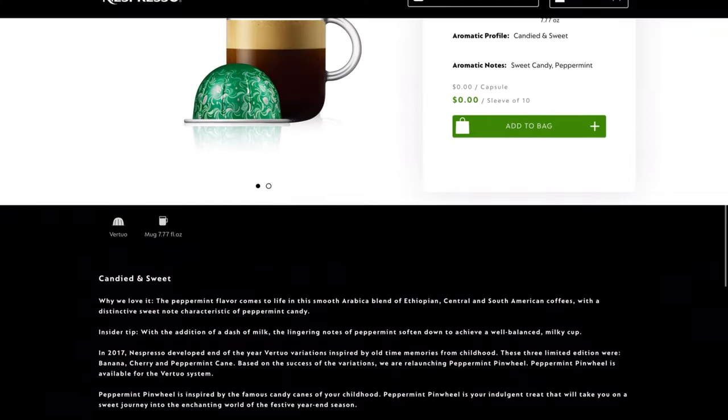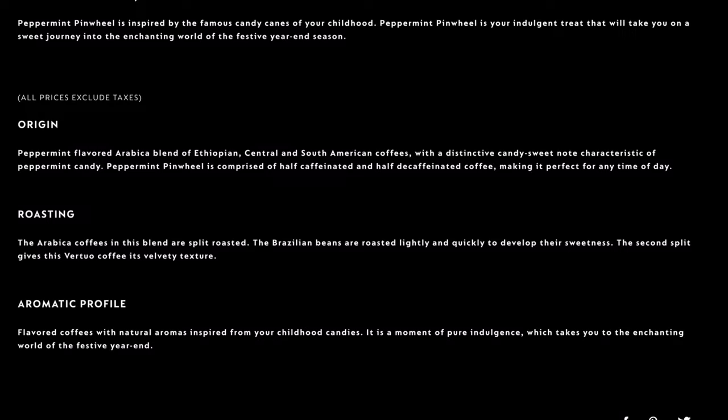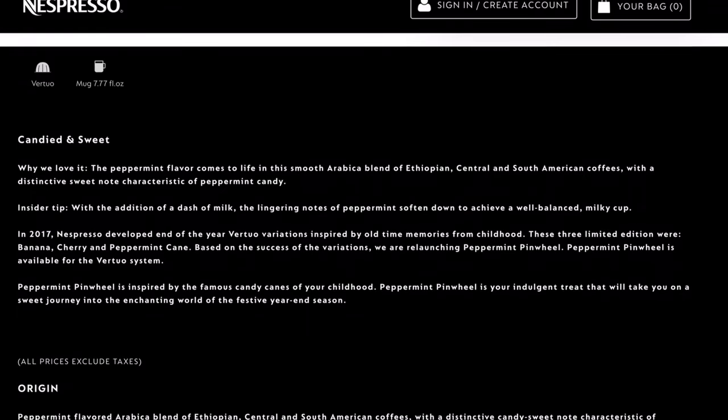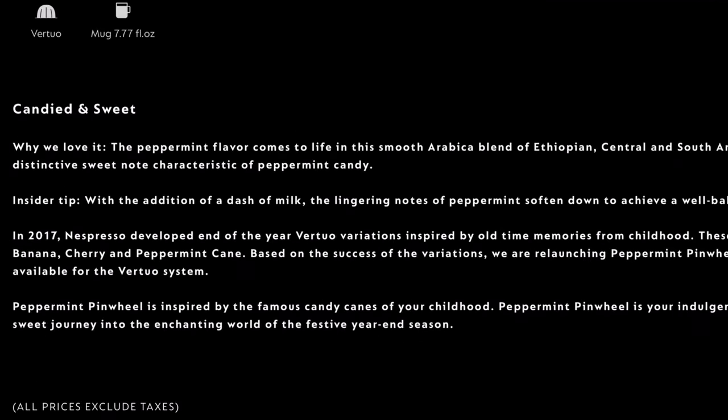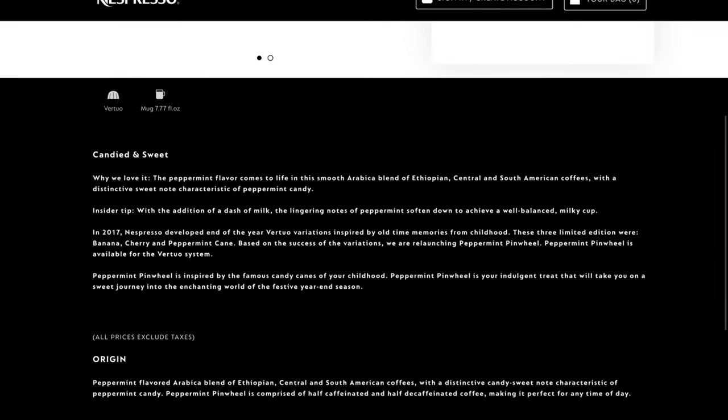Let's take a look at what they have to say. Peppermint Pinwheel, the aromatic profile: flavored coffees with natural aromas inspired from your childhood candies. It is a moment of pure indulgence which takes you to an enchanting world of festive year end. Candied and sweet — why we love it? Peppermint flavor comes to life. This smooth Arabica blend of Ethiopian, Central and South American coffees with a distinctive sweet note characteristic of peppermint candy. Insider tip: with the addition of a dash of milk, the lingering notes of peppermint soften down to achieve a well-balanced milky cup. We will definitely try that.